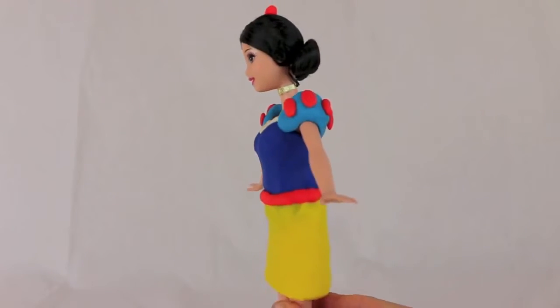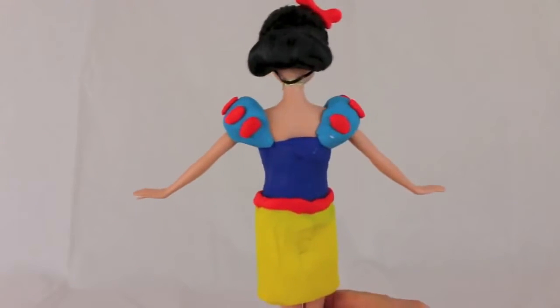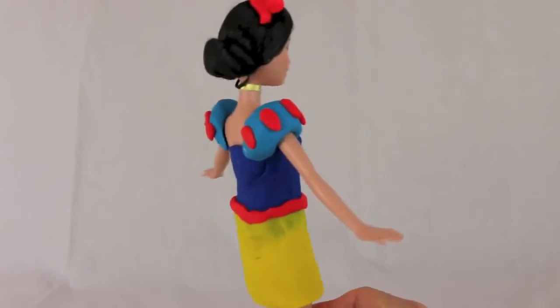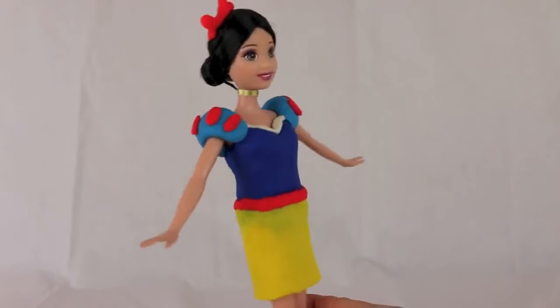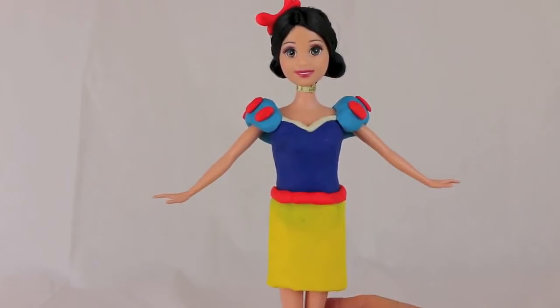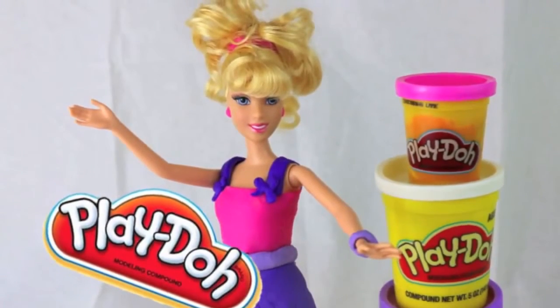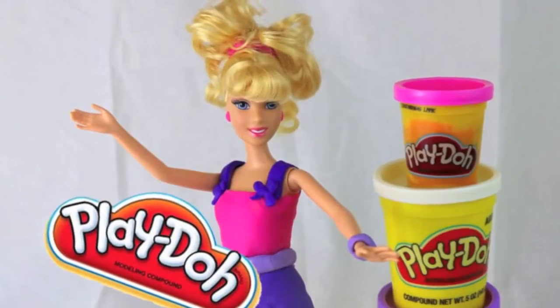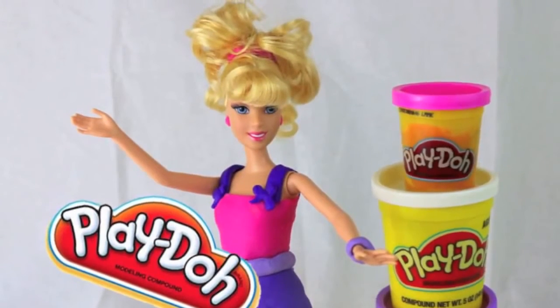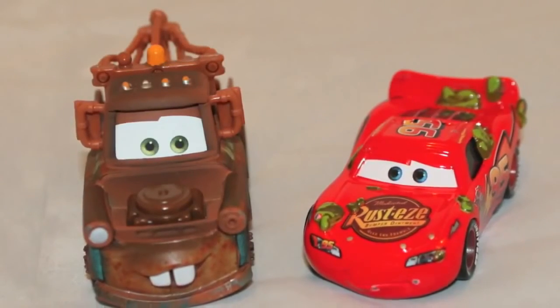Here is the completed Snow White play-doh dress! This is super fun to make and pretty easy. My favorite features are the puffy sleeves and the cute hair bow. The good thing about play-doh is when you're done you can just peel it off and start over. Click here to watch my other Barbie princess play-doh dress video where I make a dress for Cinderella, and let me know in the comments which dress you like more. Thanks for watching and have a great day!